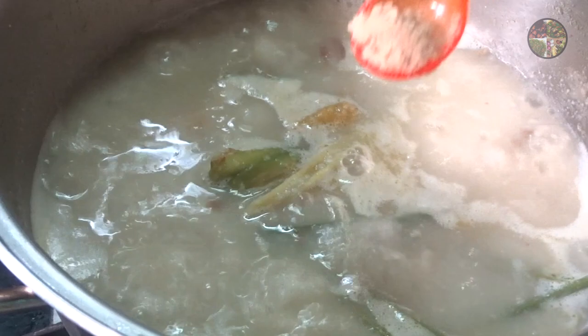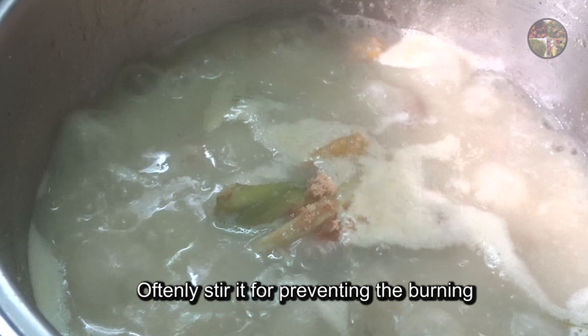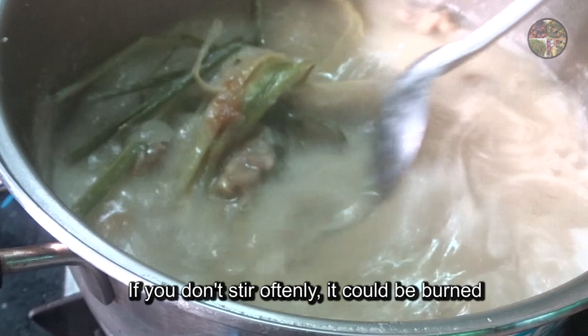Now let's do the meat on the ground. Let's get it done fine. Now we have the meat on it. Get this meat on the ground — just a little bit of that.